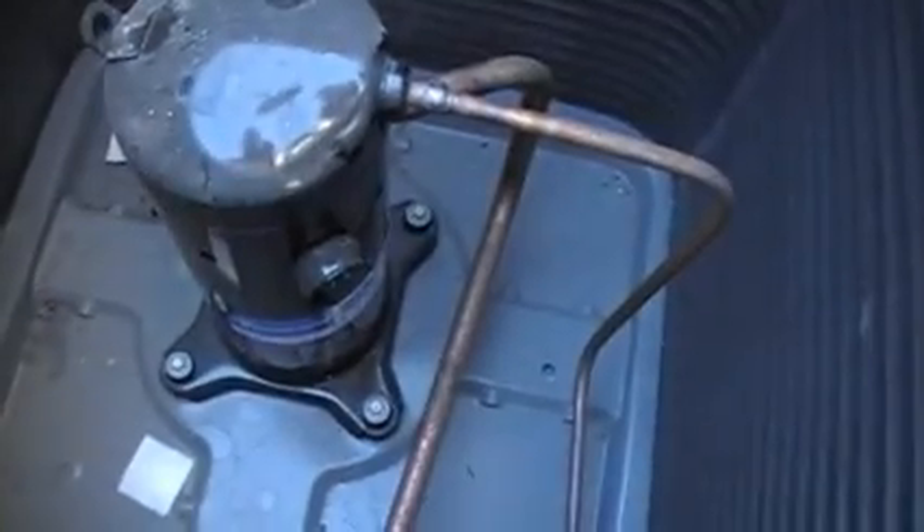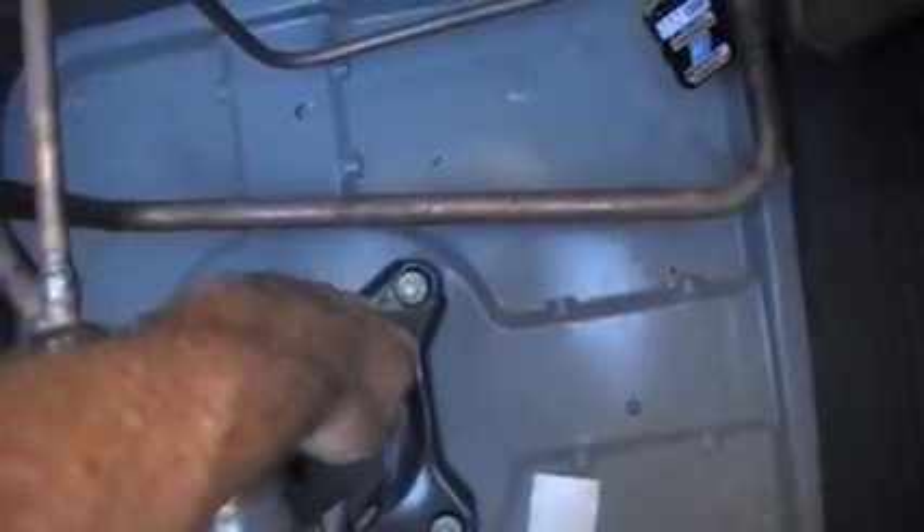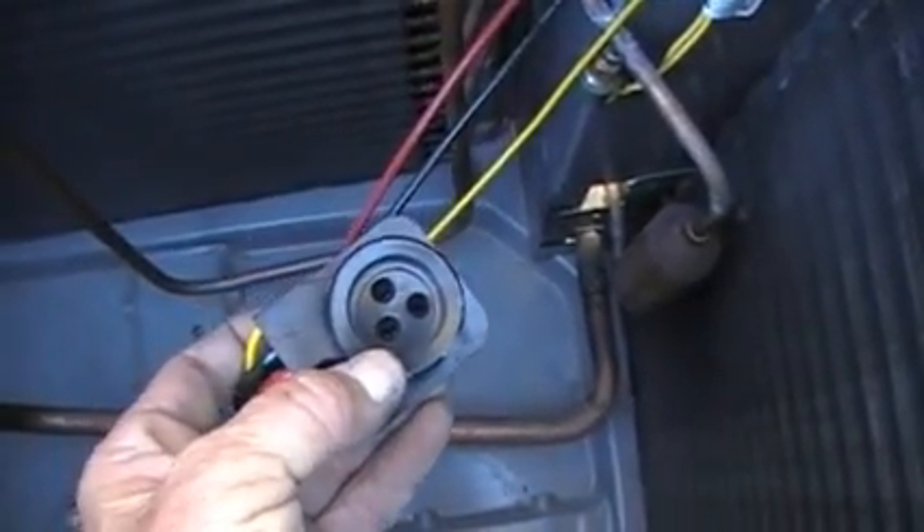Well, that and no refrigerant. I put a little pressure in it, and now I figure out why there's no harness — there's no pressure in the system. And it seems like every time I find one of these, it's always that one terminal that heats up and blows out.